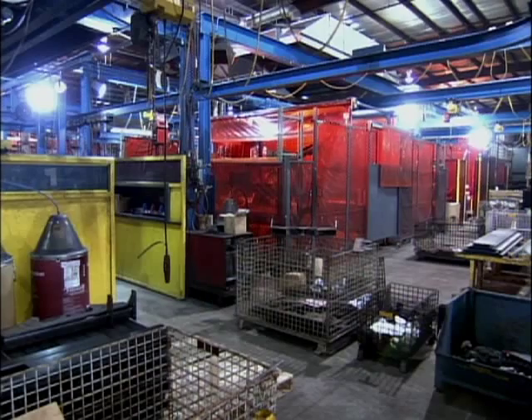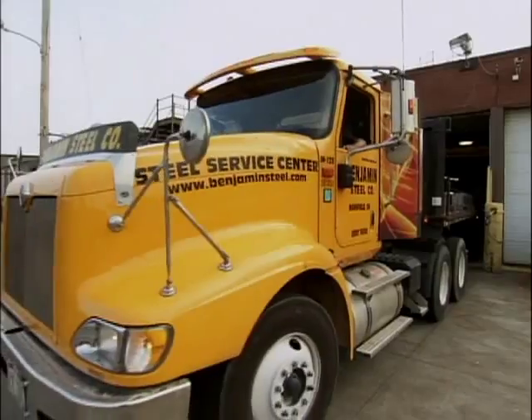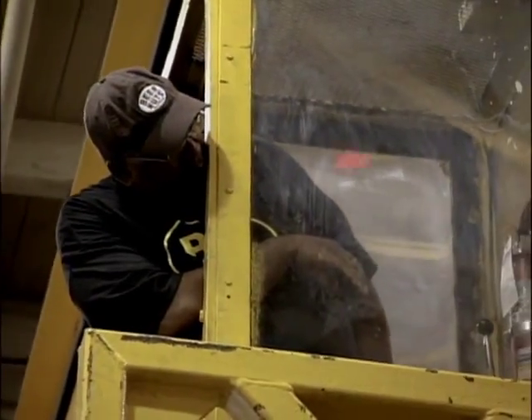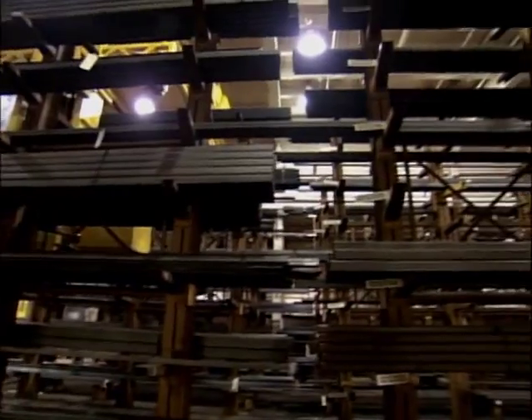Meyer makes plows and other snow clearing equipment at their factory in Cleveland, Ohio. They start by trucking in raw steel — by the ton. They bring in about 45,000 pounds of steel, and each home plow contains about 240 pounds of steel in it.